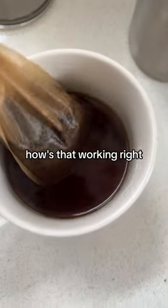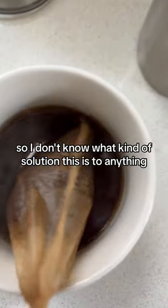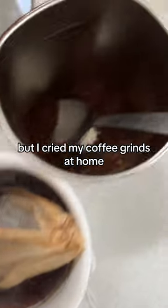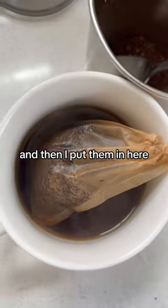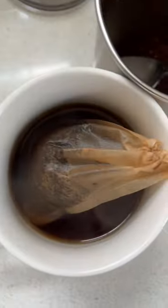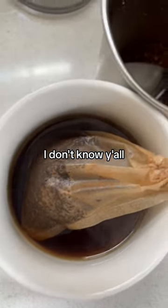I don't know what kind of solution this is to anything. I grind my coffee at home and then I put the grounds in here. That's what they look like in the bag. I don't know, y'all.